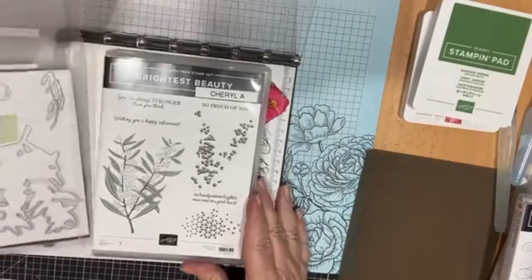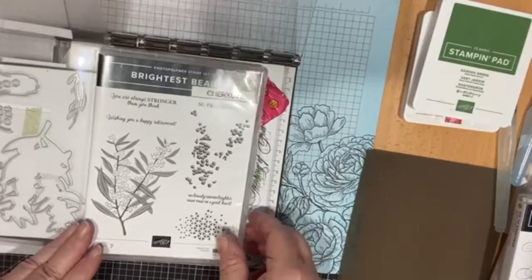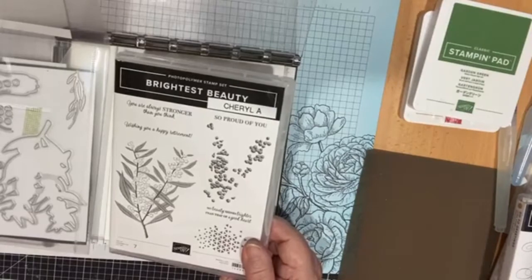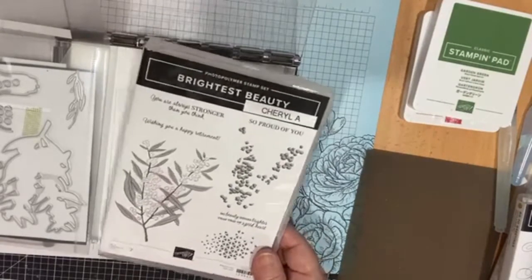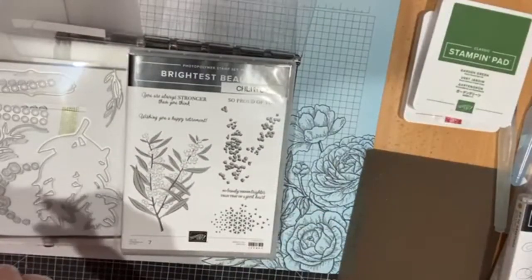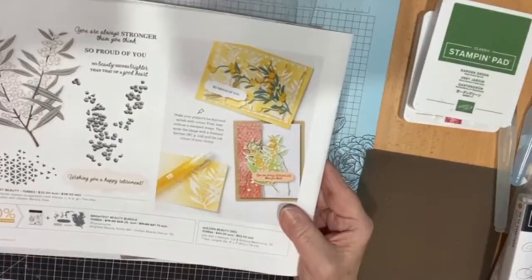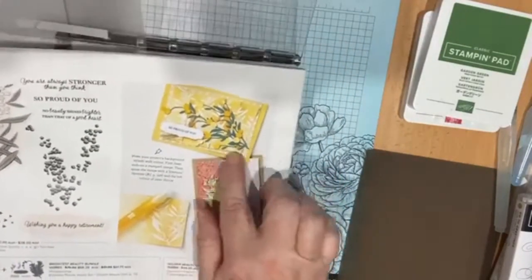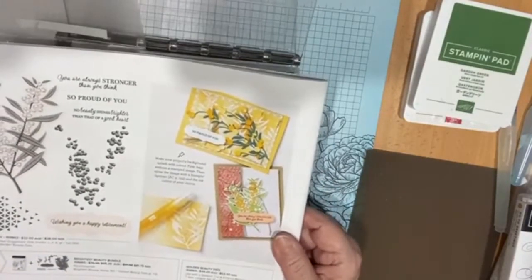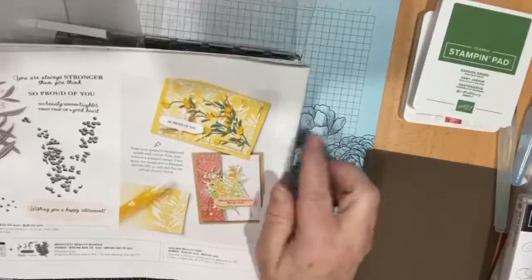I wanted to show you this bundle called Brightest Beauty, out of the current mini catalogue. You may have missed this one in the catalogue, so you can have the page number — it's page 60. It kind of looks like our Australian model. I'm Cheryl Algy from Kerrang in Northern Victoria, and it looks rather like Wattle.